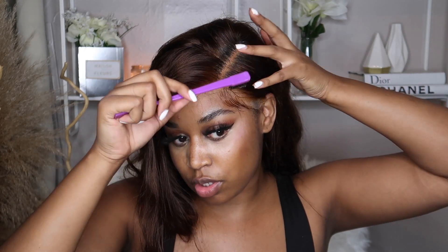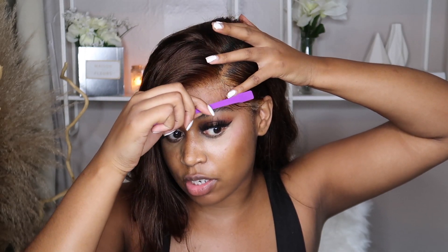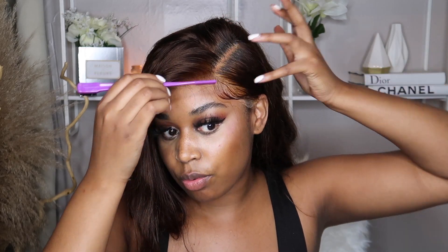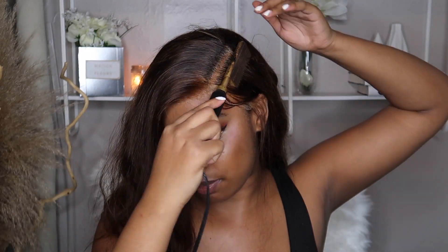Take your gel or edge control — either is fine — and just lay it down, then take your brush and brush the hair in place. It's good to leave a little lace so the hair looks as natural as possible; they'll ask 'where is your lace?' if you leave a little out. I'm going to spray this part so it doesn't lift, and then take my pressing comb to press it down on both sides so it looks like that hair grew out of your head.